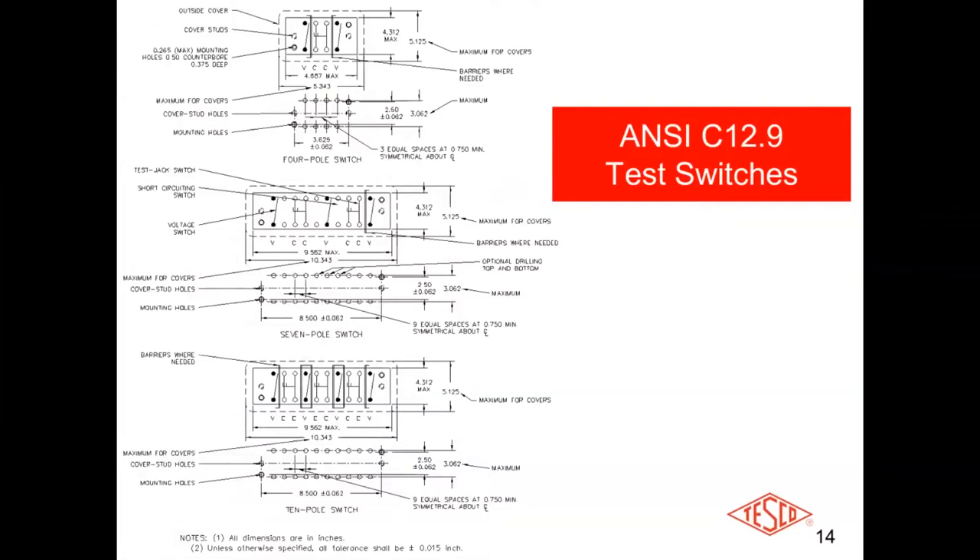Here are some different configurations showing where everything is located. The orientations can be different depending on customer requirements — four poles, seven poles, ten poles, six poles. There are a lot of different types of configurations.